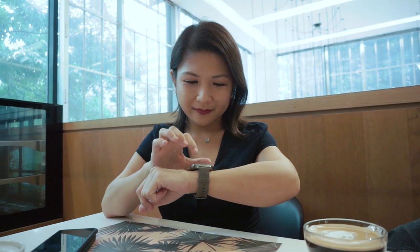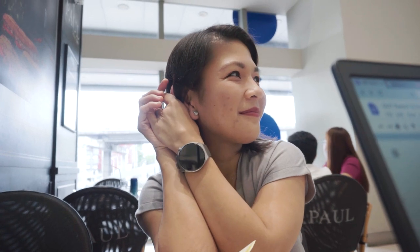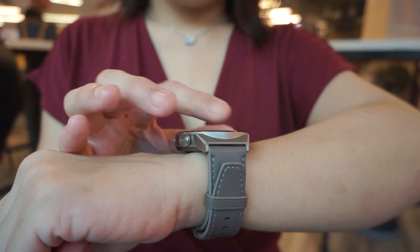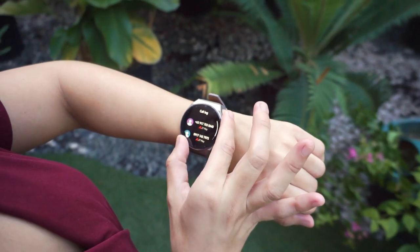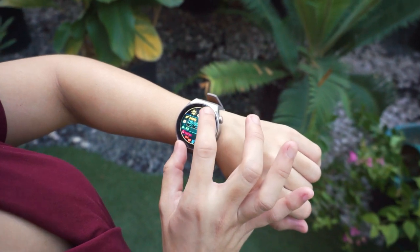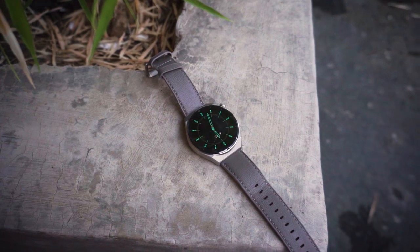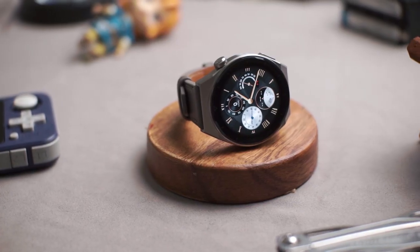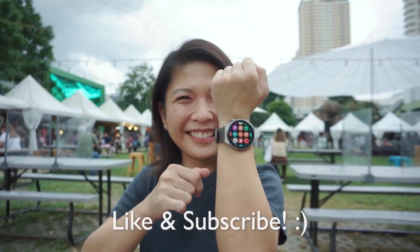Honestly, I wasn't fond of using smartwatches before, but I think I've met my match with the Huawei Watch GT3 Pro, as it really changed my perception. It has a very classy and versatile look, which makes a statement. It's very user-friendly and motivates me to stay fit and healthy. Plus, it also packs a lot of features which I never knew I wanted and needed. Which feature of this watch did you like? Let us know what you think, and I'll see you on the next video.